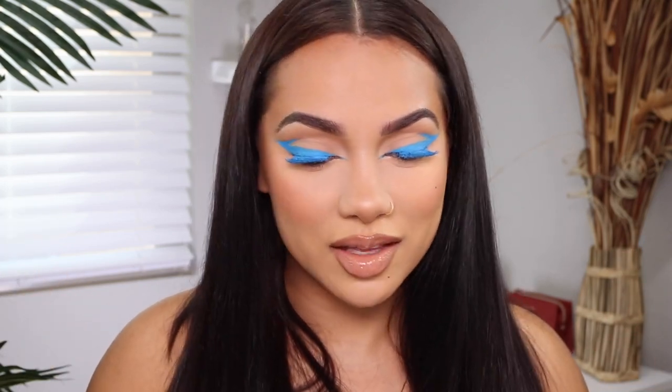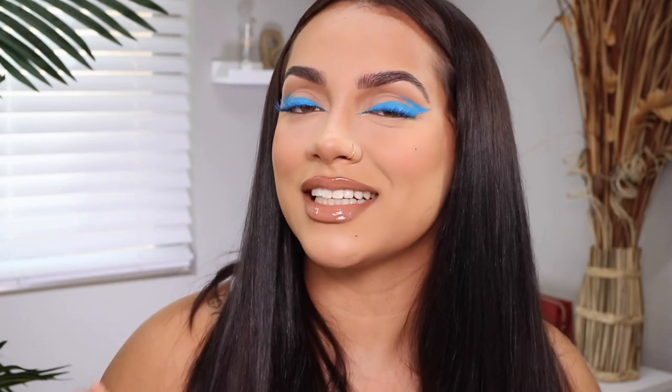The inner corners do kind of put the look together. I hope you guys enjoyed this graphic liner moment. I want to shout out Kevin — I believe it's Luong — because this was his look; you've got to give credit where it's due. It is so bomb and I'm happy he shared it because I feel super cool and cute. Comment below what you think of the look, go follow him, and of course subscribe to my channel — I love you guys, see you next time!